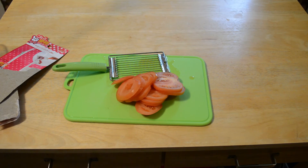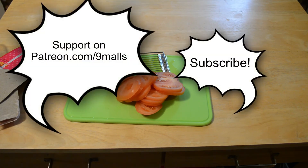I would say go for it. Thanks for watching my videos. If you like them, please subscribe. If you want to support them, you can go to patreon.com/9malls.